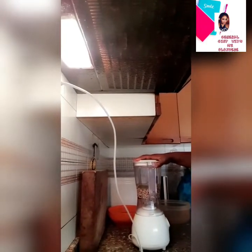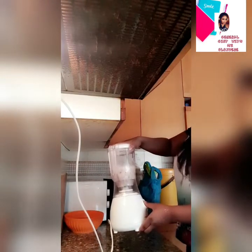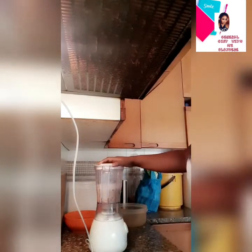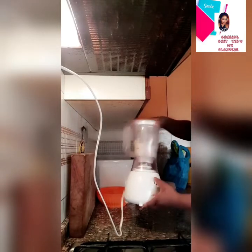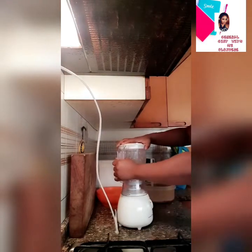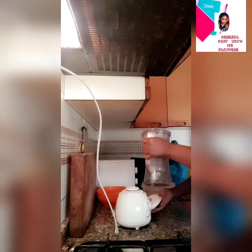Just look at the process — turn your blender on and off repeatedly to break the beans into pieces. I divided my beans into two parts, so I'm going to do the same process again for the other half, turning the blender on and off to break the beans into pieces.